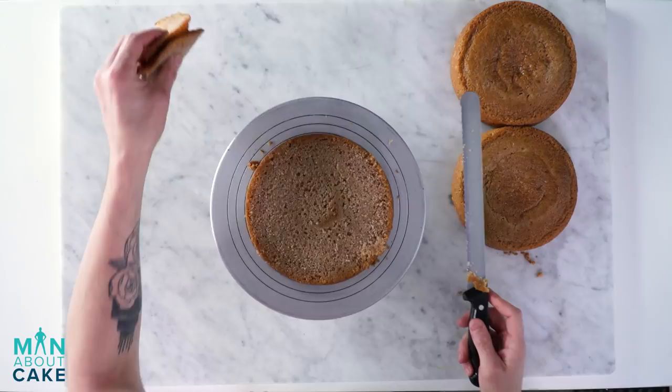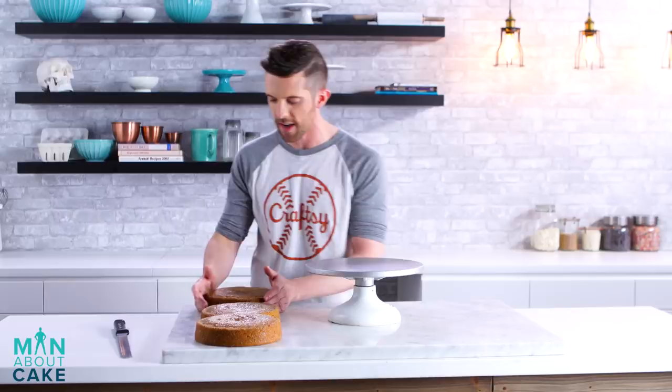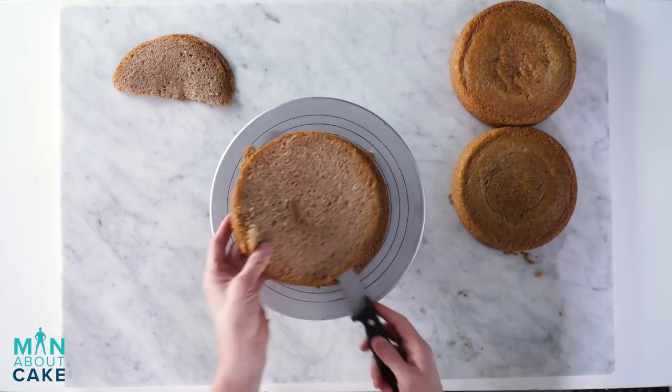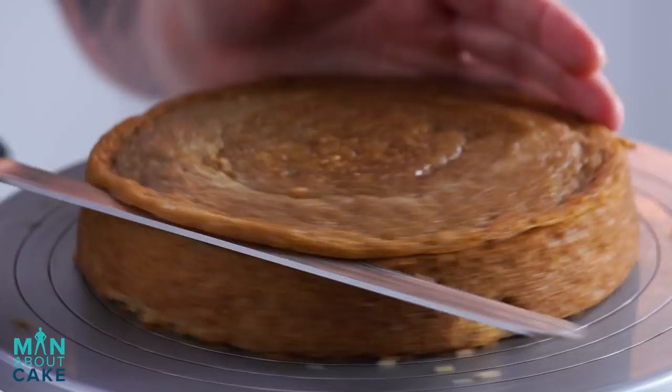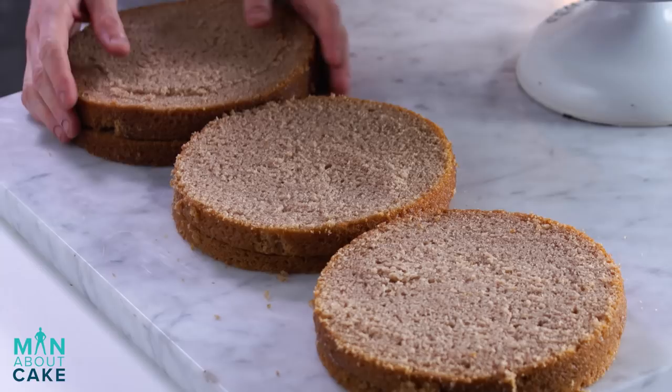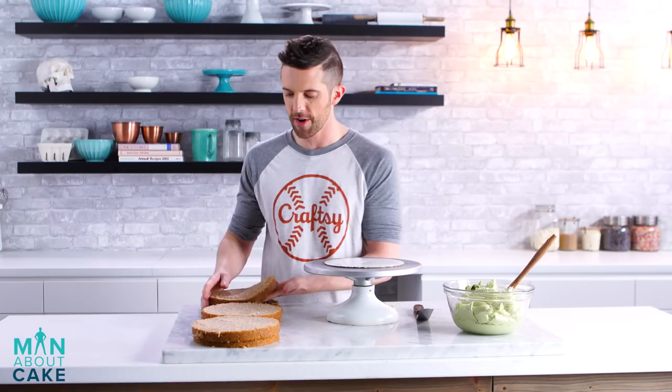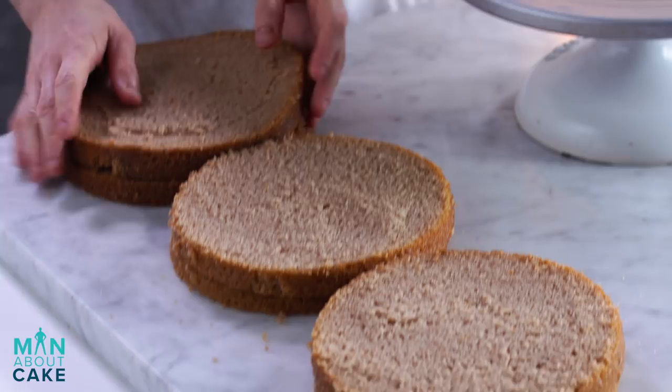All right, so we're going to start by breaking down an eight-inch spice cake. I'm going to clean up my crumbs and then we'll fill it. I'm going to fill this guy with green tea buttercream.